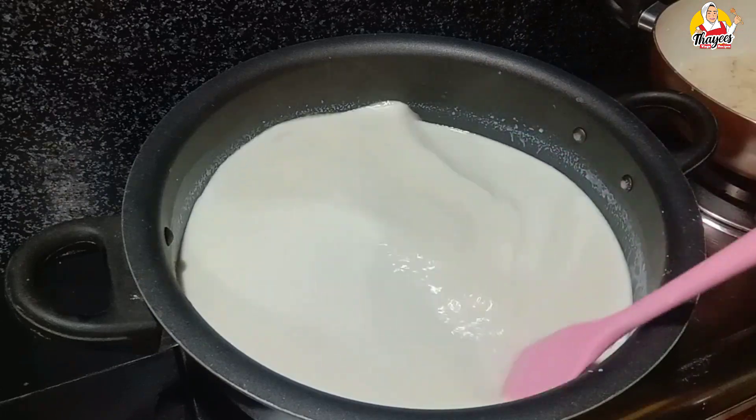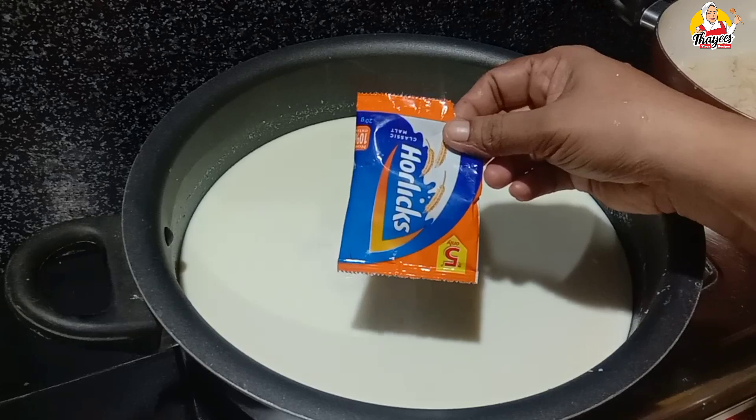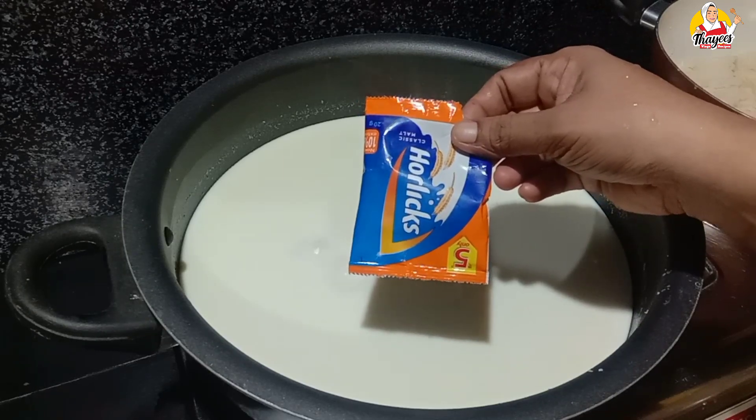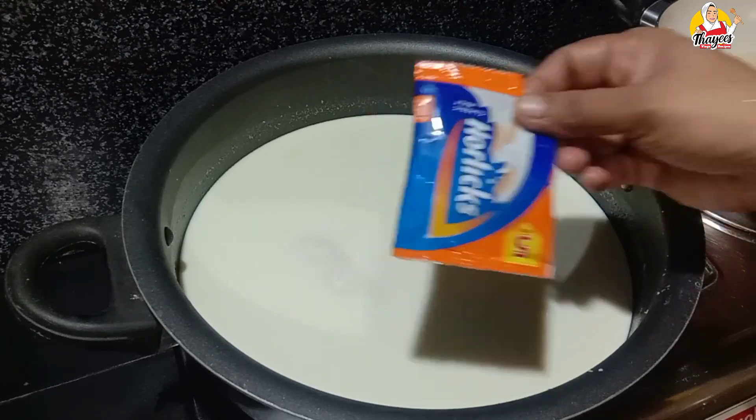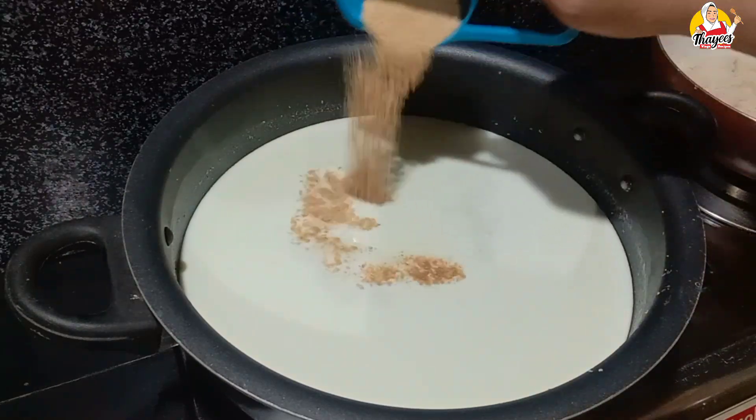Now we are going to add 2 tablespoons of horlicks in the pan.